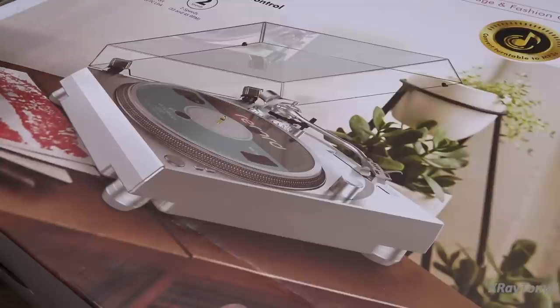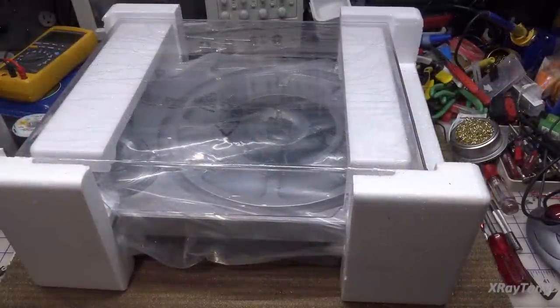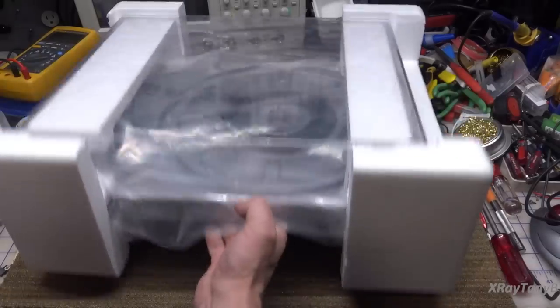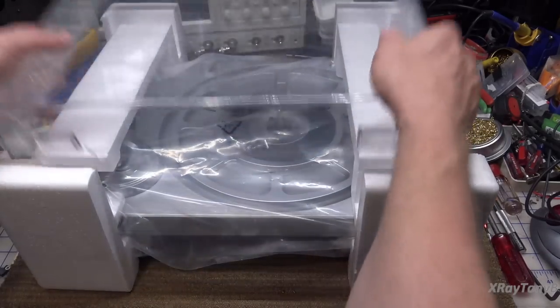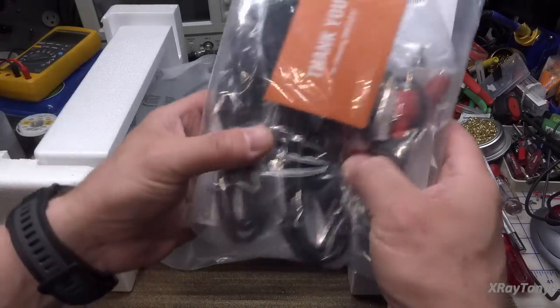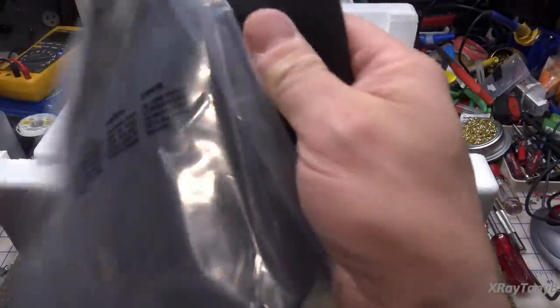Let's get this out of the box and take a look. When you pull it out, you get a very lightweight plastic plinth. The dust cover fits on top. In the bag there are some cables, and you get a platter mat made out of felt material.